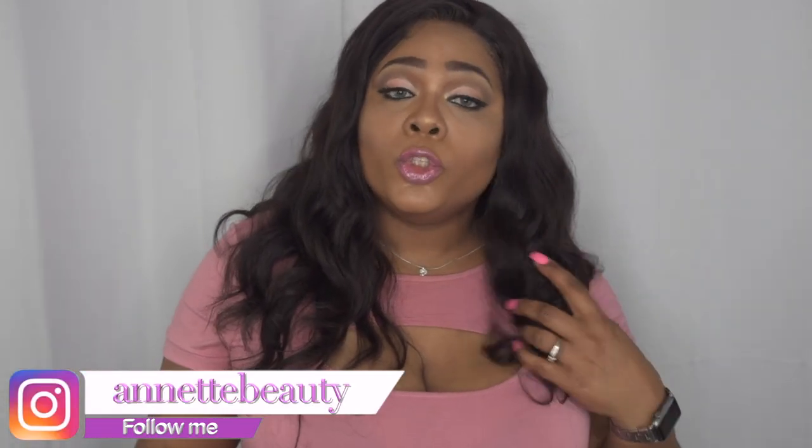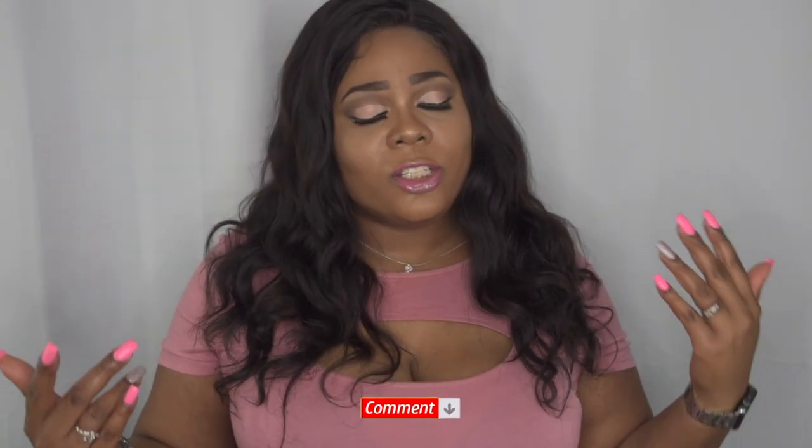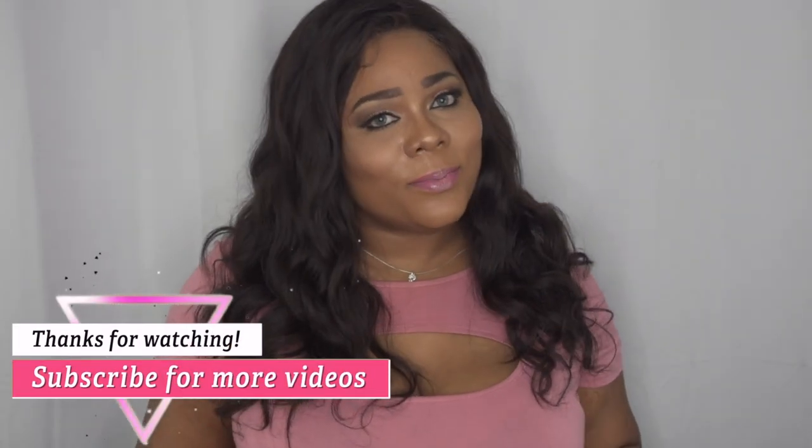Let me know what you guys think about this wig. I want to say a huge thank you to Miss Lula for sending me this wig to review. I'll leave all information and the coupon code in the description box below, so please don't forget to check that out. Comment down below, please like, subscribe, comment, and share. As always, stay fabulous and be your own vision of beauty. See you next time, bye!